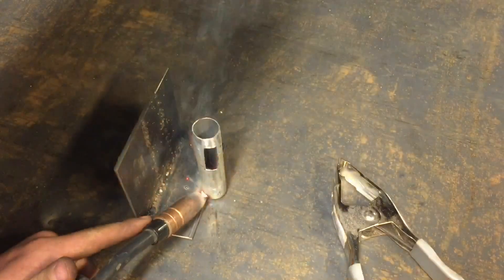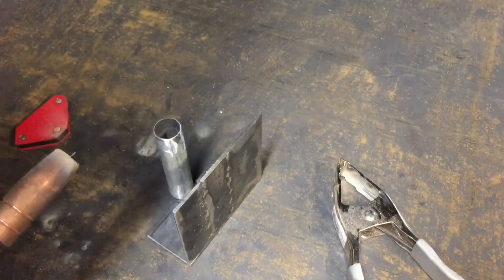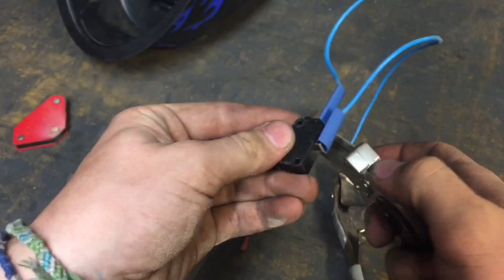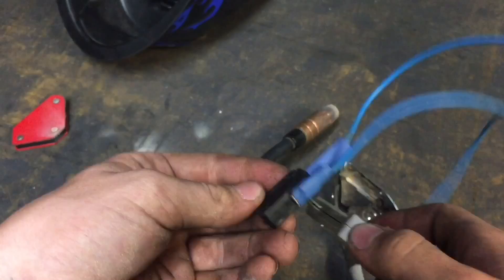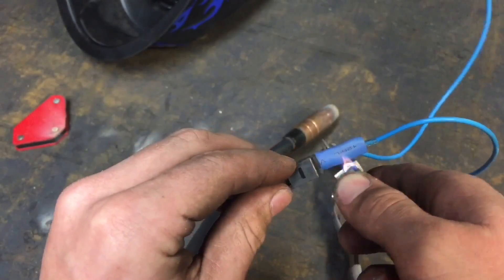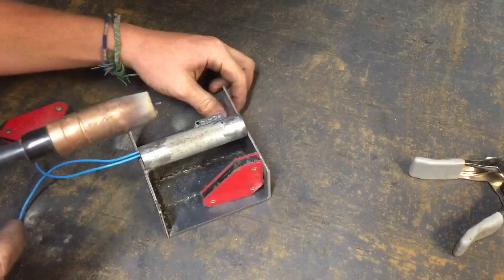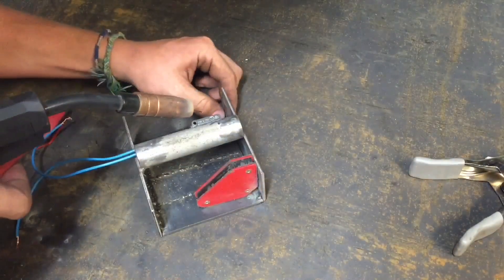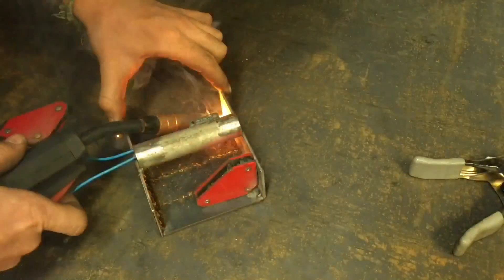Now that I knew it worked really well, I was ready to weld the pipe onto the gauntlet — I tacked it and then laid down a nice bead of weld around it. In order to keep the terminals from shorting out inside the metal pipe, I covered the connection points on the momentary switch with heat shrink tubing. Now that the switch was inside the pipe, I was ready to weld on the other side since I won't be taking the switch out anymore.